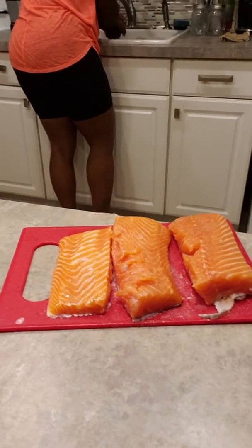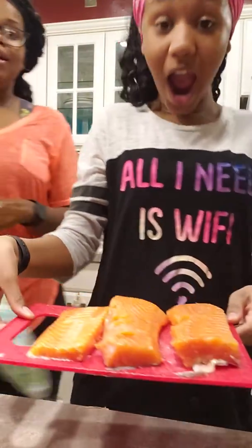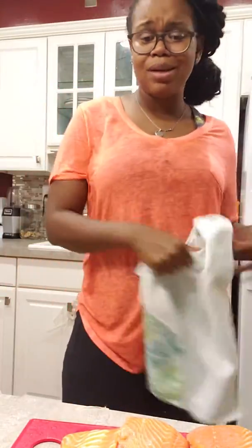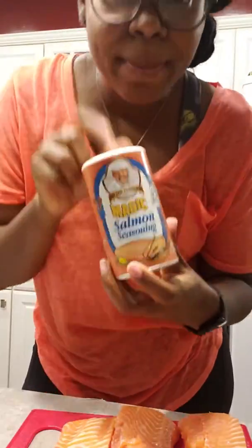Those are the three pieces I cut, and they're real nice and thick. So when I cook them they're still going to have some substance to them. Those little frozen ones — by the time you cook them, you got nothing. My seasoning is real quick and basic but so good: yellow mustard and some Magic Salmon Seasoning.